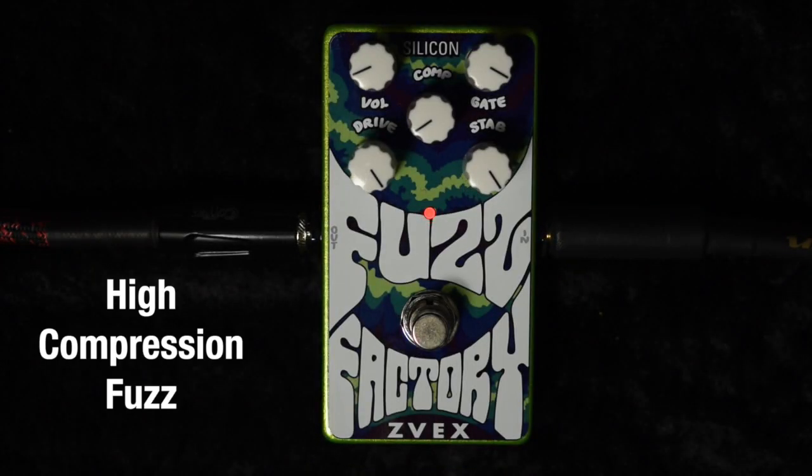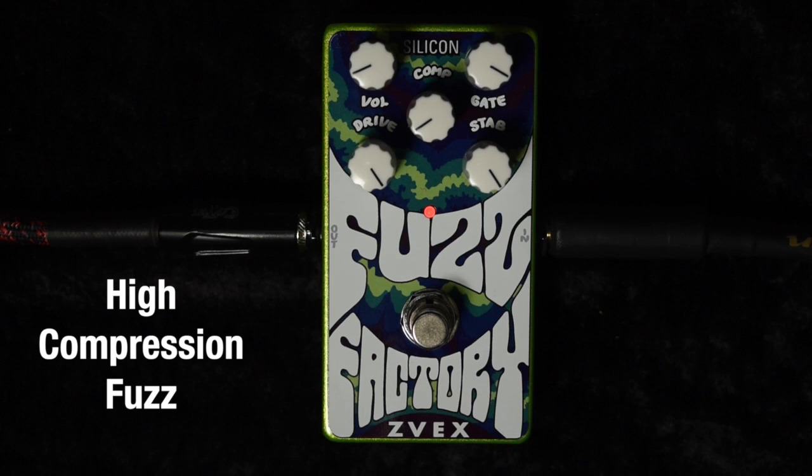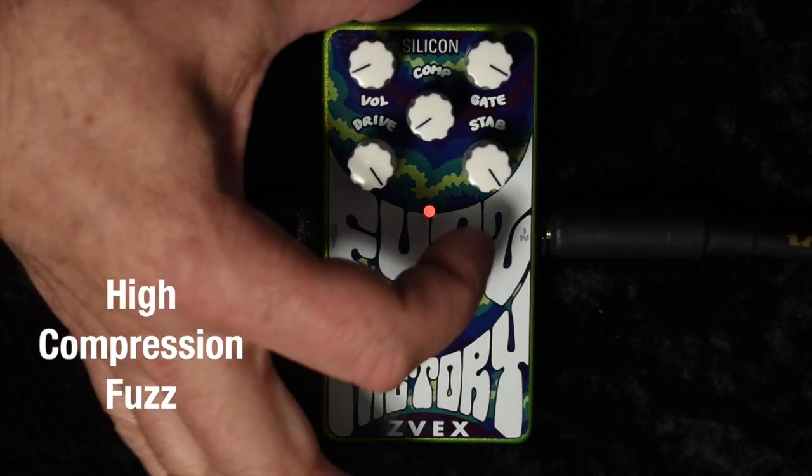Similar to the high gain gated sound is a high compression fuzz. It's also gated but it has a sort of harsh chirp at the beginning of every plectrum strike. And you can mellow this one out by lowering the stab knob as well.